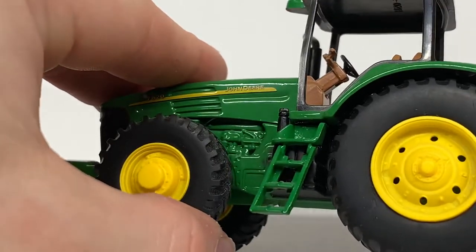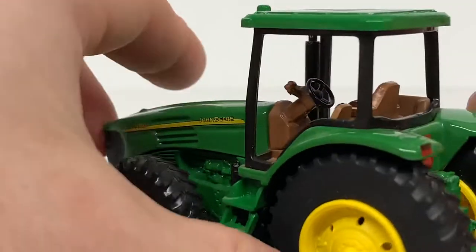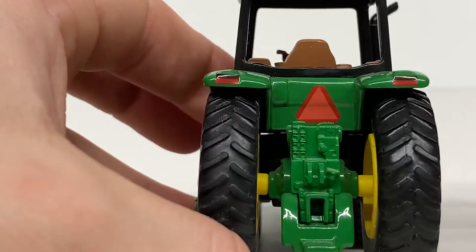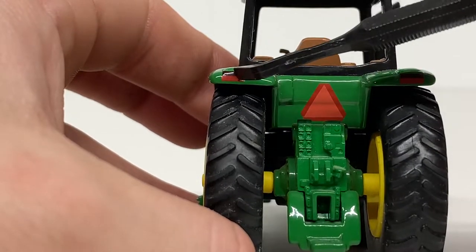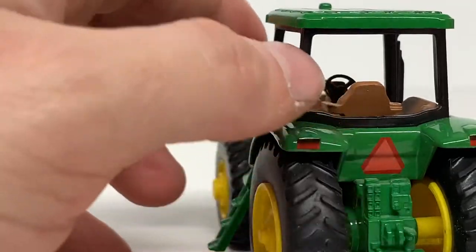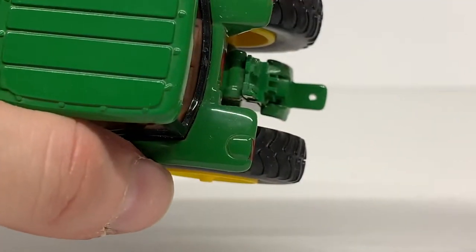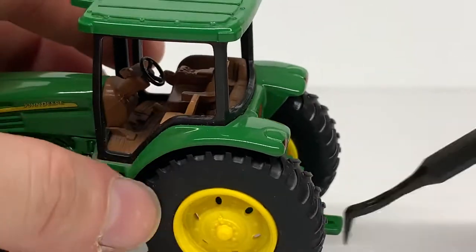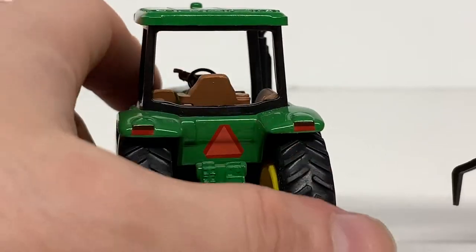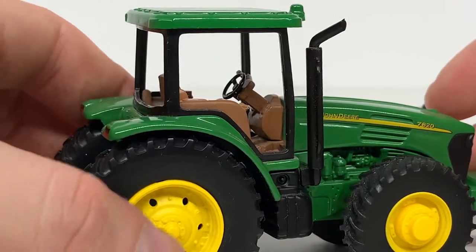Coming to the back, you can see some nice detail on the rear rims — nice bull detailing with holes drilled out in them. The tread pattern on the tires is okay, not the worst but not the greatest. You can see a warning triangle and some lights painted or decaled on there. Then you have your hitch assembly — nothing moves on it, but there is a hole drilled out in the pintle hitch. They did make a disc attachment that pins on there, but it's long since discontinued and there's one on eBay for about a hundred bucks — definitely not worth that.